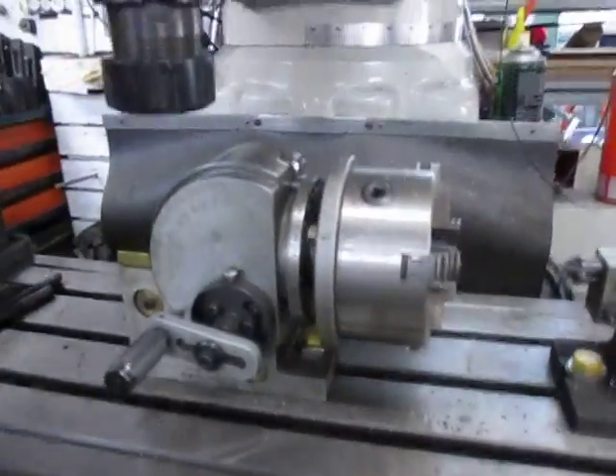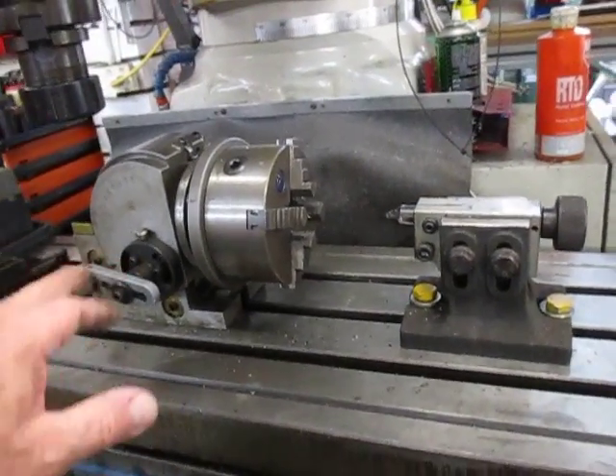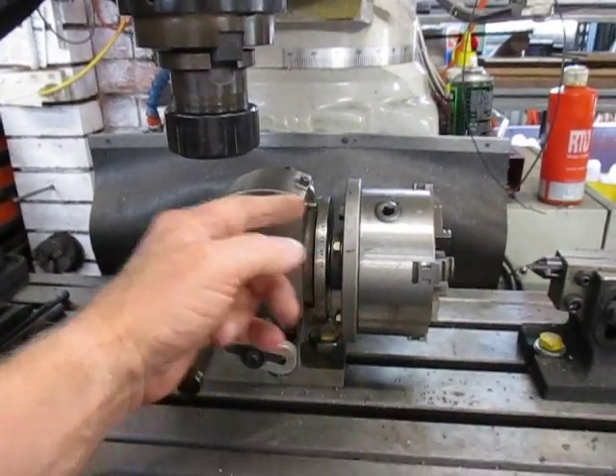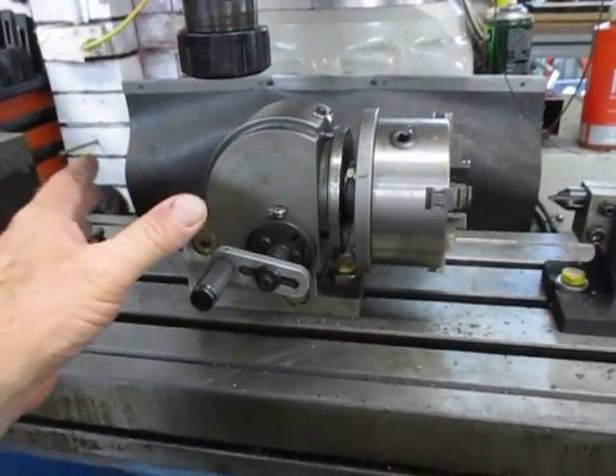Here we've got a BS0, a little fella set up on the big machine. I've just been using direct indexing with this on the 15 degrees when I was doing something four turns or whatever.